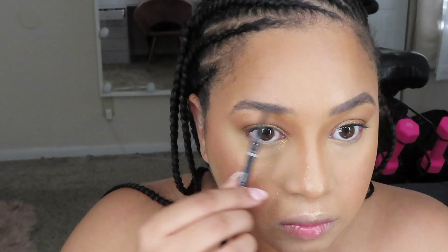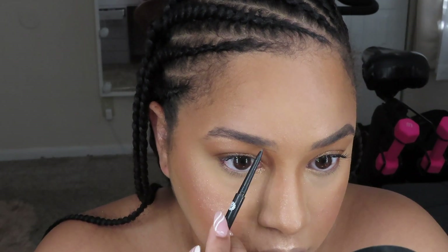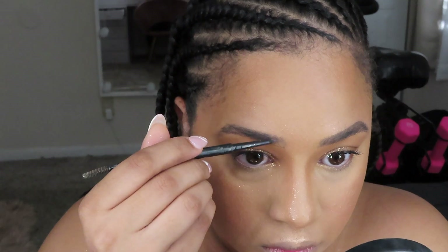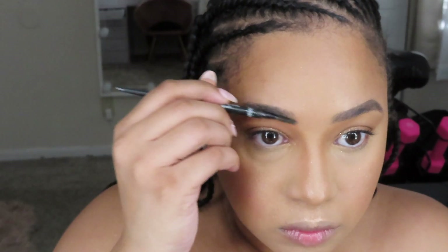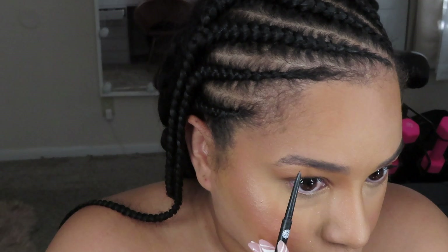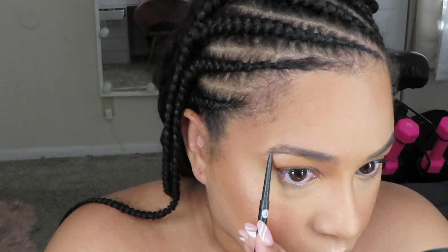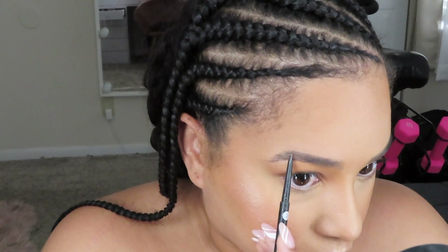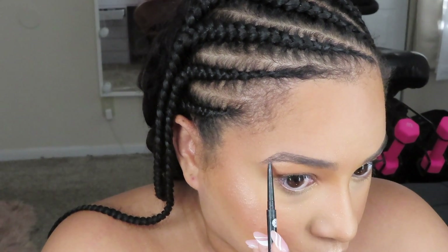For brows, I wanted a natural brow feeling — nothing too harsh. Outline the bottom portion of your brow first, use hair-like strokes for the inner portion, and use that spoolie to brush it out and fade it so it looks good. Then build the top arch part of your brow and fill in any gaps within the barrel, then brush it all out.